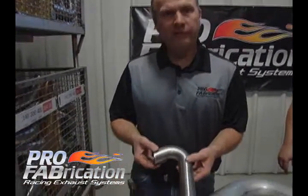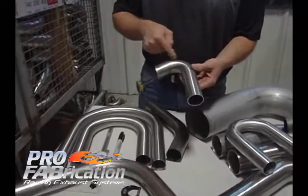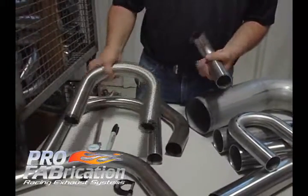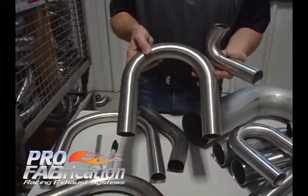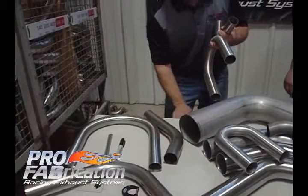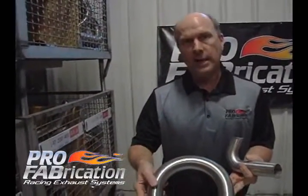The other important bit of information we need is the degree of bend — how far that is bent. In the bending world of tubing, this is considered a 180 degree bend. Some people would refer to a flat desktop as 180 degrees, but in the bending world, this is a 180 degree bend.